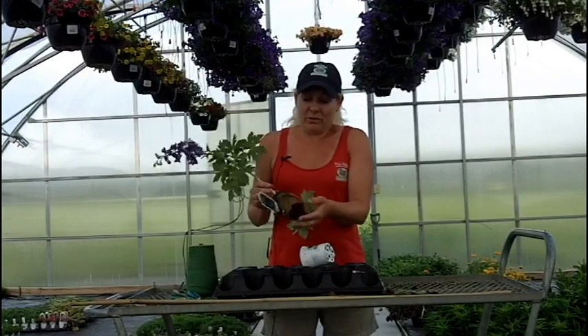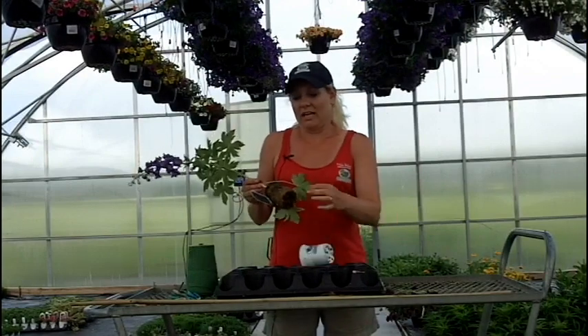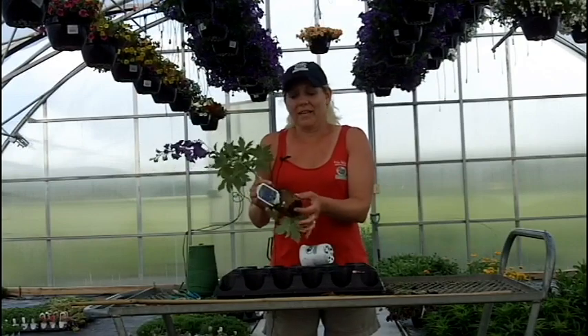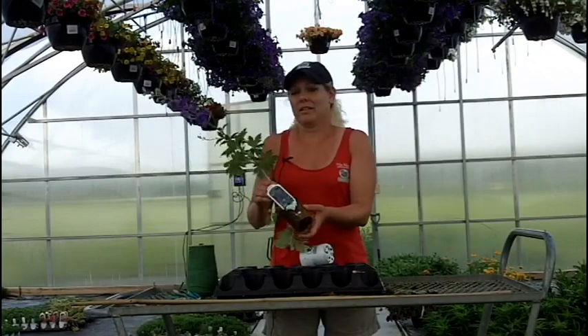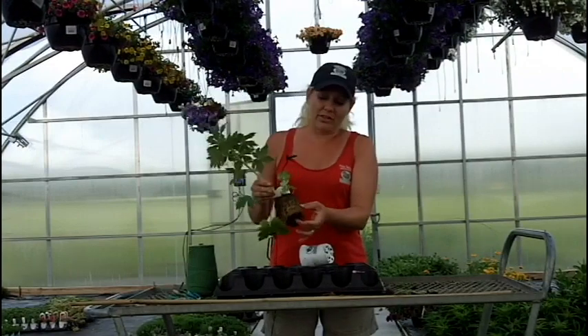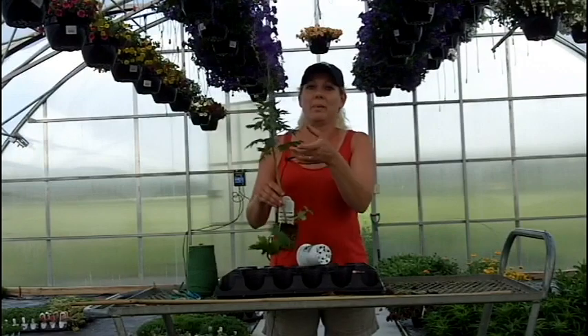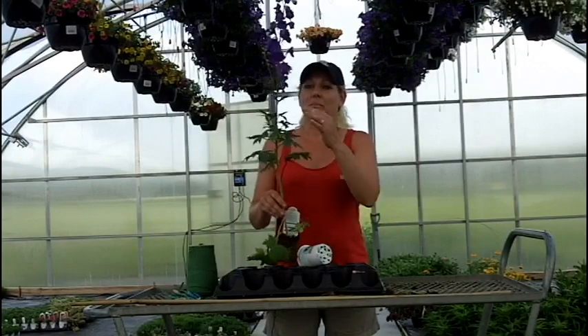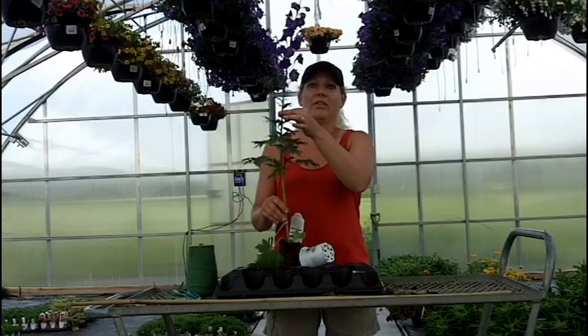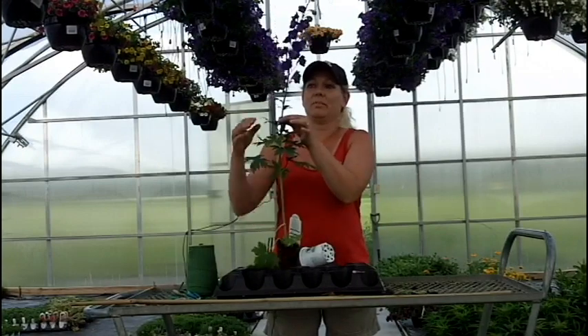If you were to take this pot off and you just saw a few roots here, that's a weak plant. That plant isn't going to grow very fast or very healthy. If you saw that, you would see a plant with pale leaves. It would be shorter, it would be weaker. The stem would not be thick — it would be thin and it would be floppy.